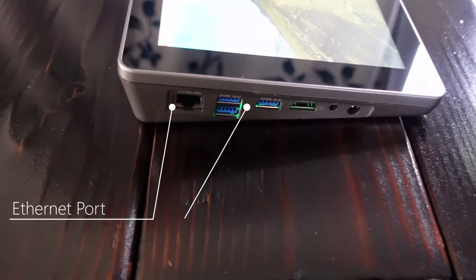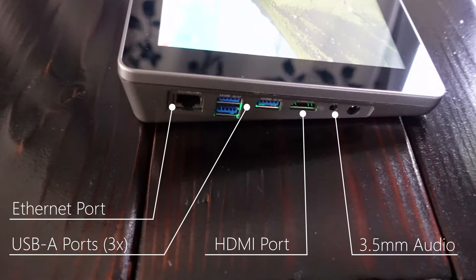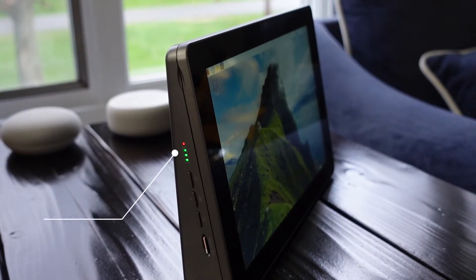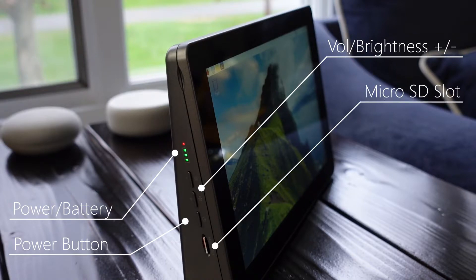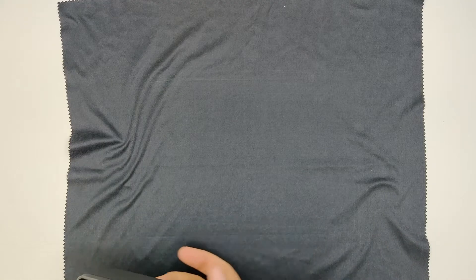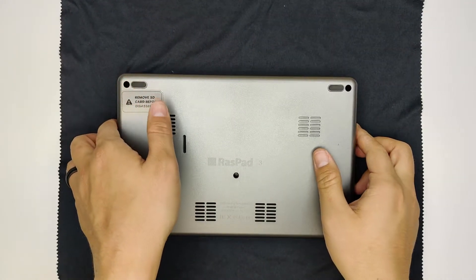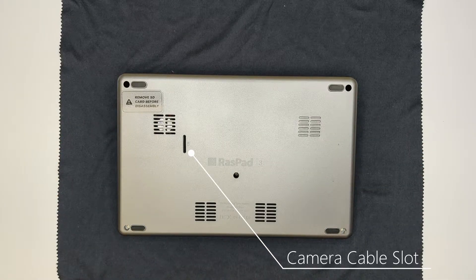For external ports, the Raspad has an ethernet port, three USB-A ports, an HDMI port, a headphone jack, and a DC power jack. On the opposite side it has battery and power indicators, a power button, volume and brightness controls, and a micro SD card slot. On the back are holes to allow sound from the internal speakers to escape and to allow airflow through the case. There is also a slot for a Raspberry Pi camera's ribbon cable to fit through.